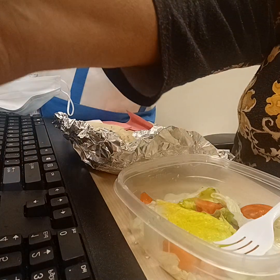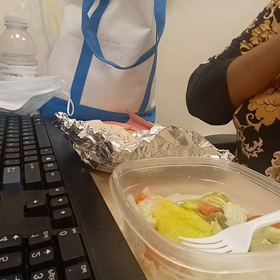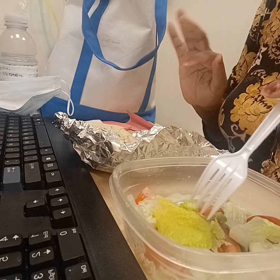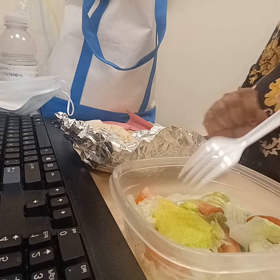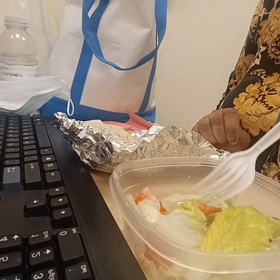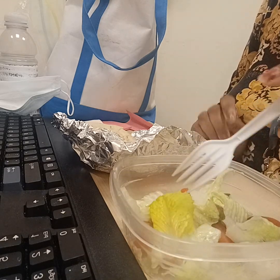I just wanted to have a light lunch because I've been eating some things lately that have been a little bit heavy. So I said, you know what, let me have something light — and that's most likely what I'm going to be doing for the next few days.